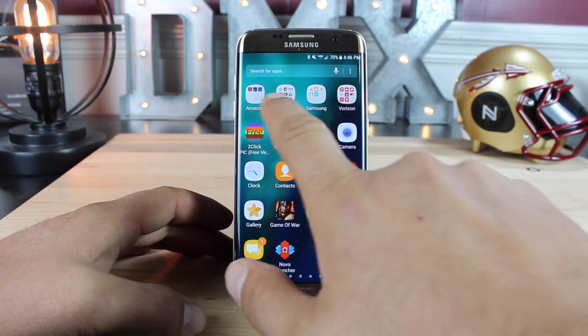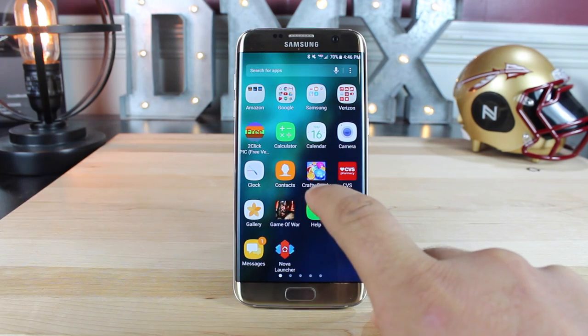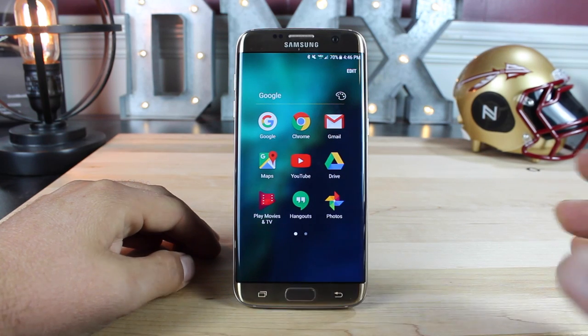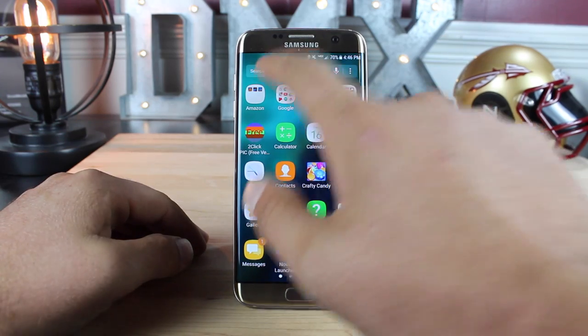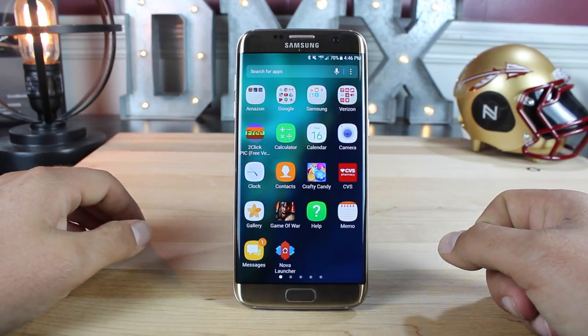The background of the app drawer is just a blurred version of your wallpaper, which is different from Marshmallow. When you open up a folder, you can see it's the same thing — a blurred out background. Also in the app drawer, you'll notice that you now have a search, so if you have hundreds of applications, you can easily just search for the application you need.